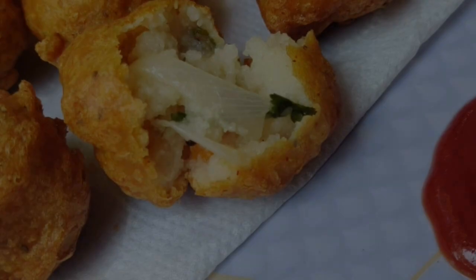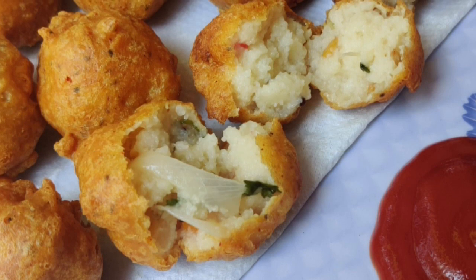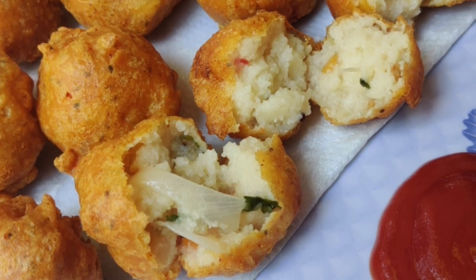Hello viewers and welcome to Anvita's Cookhouse. Today we have a special video with a very simple and useful recipe — tasty and delicious. Nothing but upma.